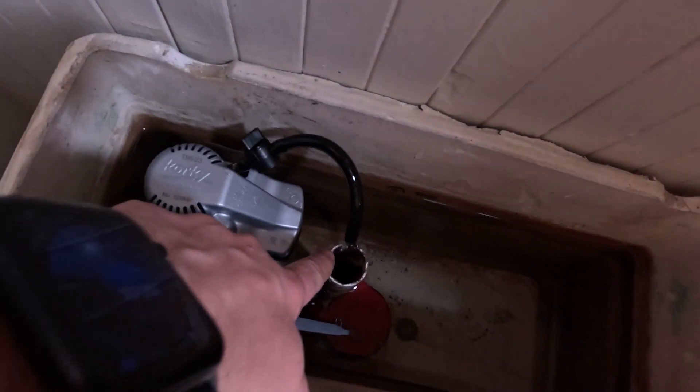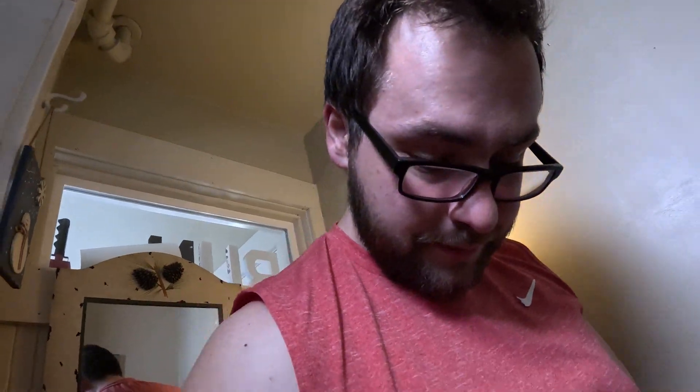There are a couple of mechanics in here that I'm not fully understanding, but it flushes. The bowl fills up roughly about the same time as the tank. This just seems like a giant waste of water to me, but I don't know — we'll see.